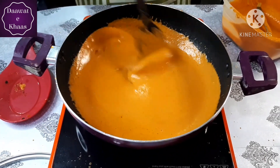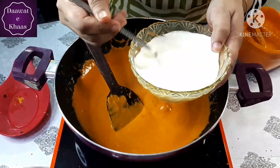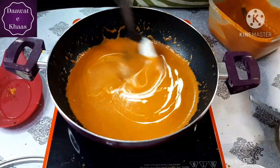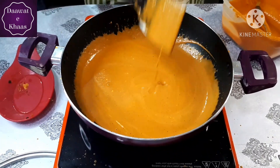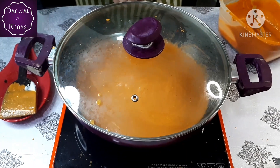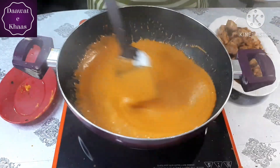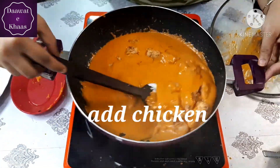Mix it well for 3-4 minutes. We will add cream — about 3 tablespoons of cream. Let it cook for 3-4 minutes. After that, add the grilled chicken and mix it well. We will cook together for 5-7 minutes so the gravy and chicken combine well.